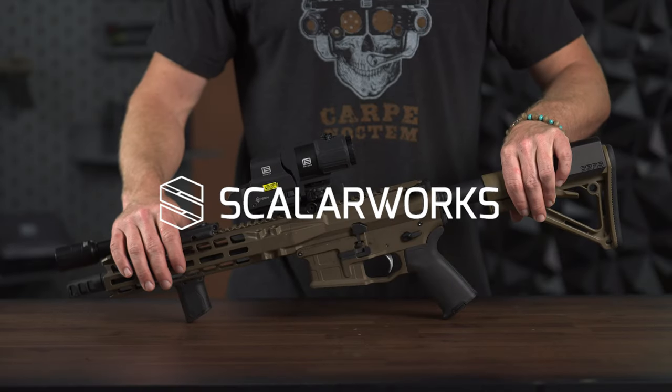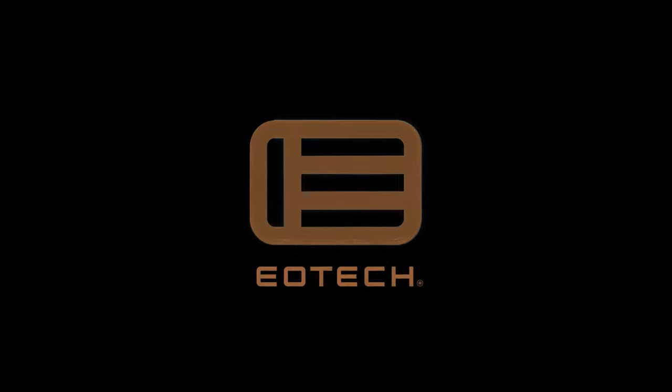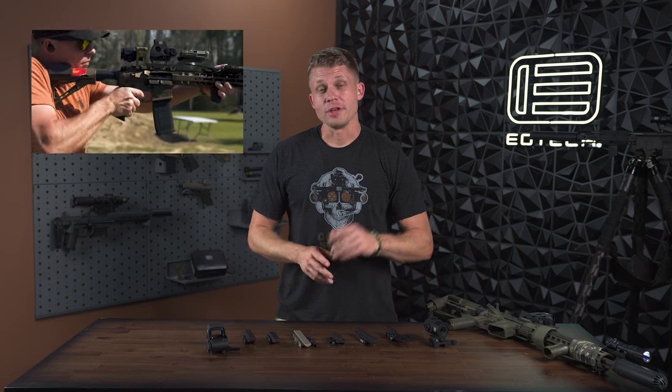Hey, I'm Chase with EOTech. Today we are talking risers, their features, and what they do for you as the end user. We have an entire other video that you should go check out on the benefits of risers — the actual human interface bit, how they help you shoot better.